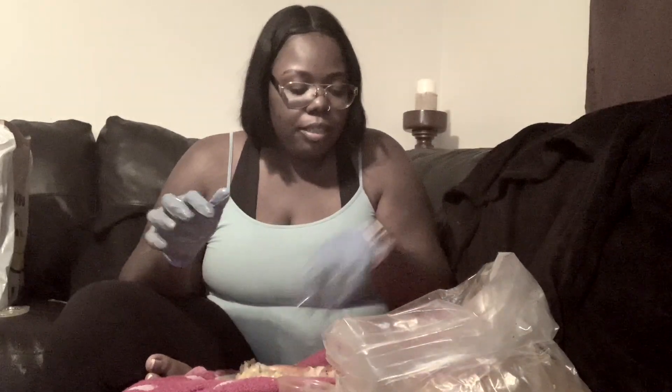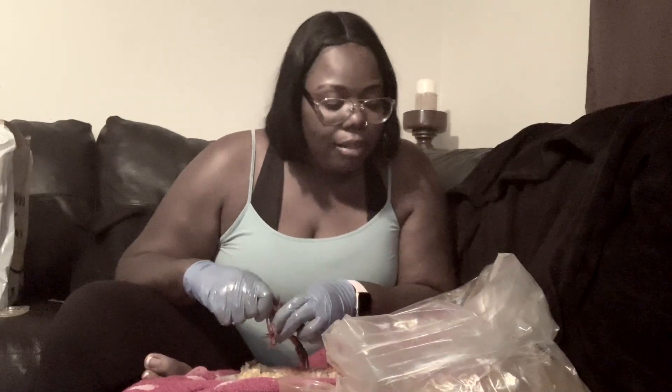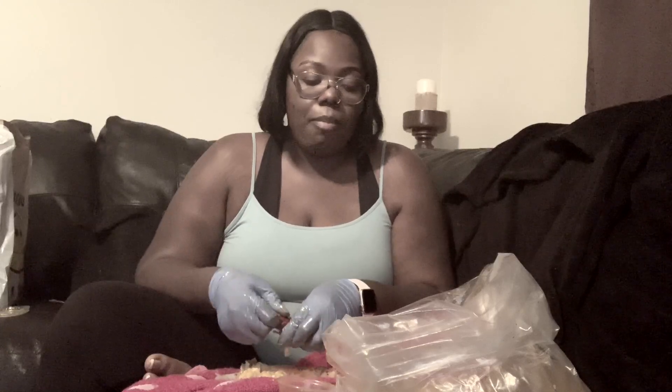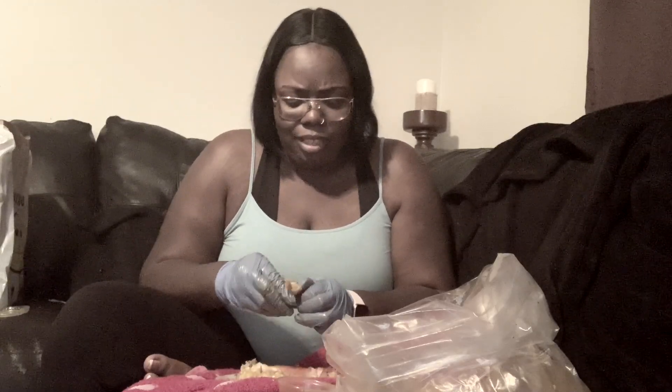I'm about done y'all — there's just a few clams and mussels left. The thing I don't like about seafood is, depending on how much you eat, you can get full but I'm not gonna get full off this. So I know in a couple hours I'll be hungry again. I got some leftover loaded nachos — chicken tenders, chili, lettuce and sour cream.